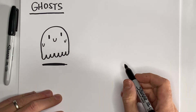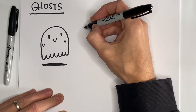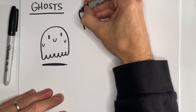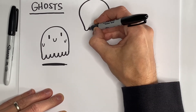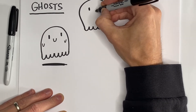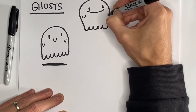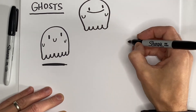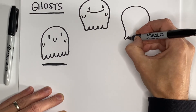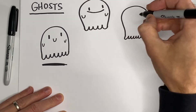As always you can do a whole bunch of variations on this ghost. If you want to sort of taper your letter U so the bottom is a little bit closer together, do that. Give it a little bit of a different kind of mouth shape, a wider mouth. You can also have as many of these little U's on the bottom as you want.